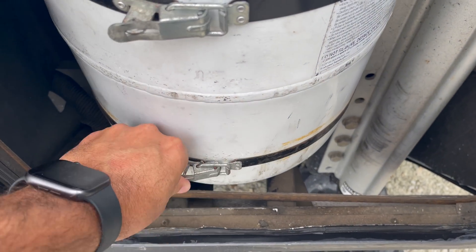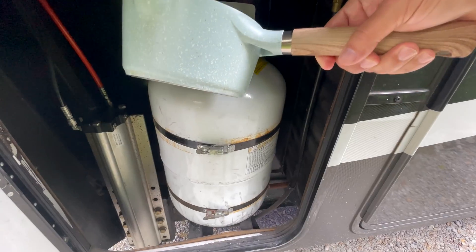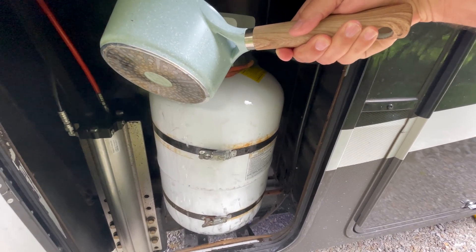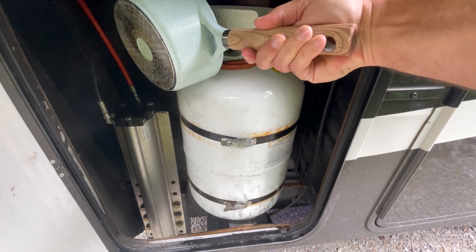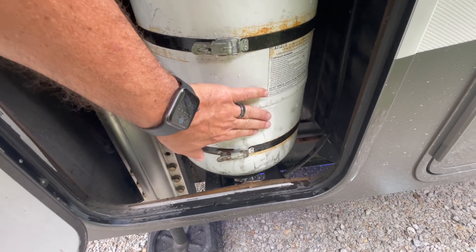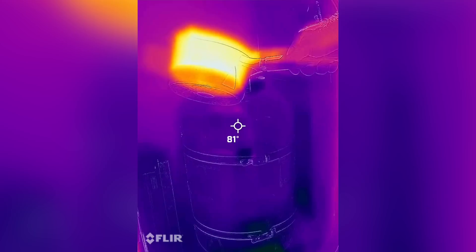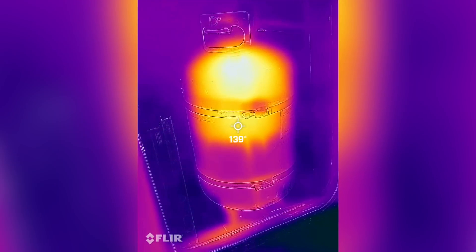But weighing it is a huge pain. Your LP tanks are usually attached to your RV and strapped in, so to weigh it you have to unstrap it, unhook it, get it out of there, and weigh it — it's just not convenient. There's another method I found online called the hot water test. You pour boiling water on the side of the tank, give it a few seconds to drain off, and then feel it. The liquid propane absorbs that heat much faster than the gas part does, creating a temperature differential — warmer on top where the gas is, colder on the bottom where the liquid is. Wherever that line is, that's how full your propane is. I did a test and threw in a FLIR camera so you could actually visualize it. It's pretty cool, and this method does work.